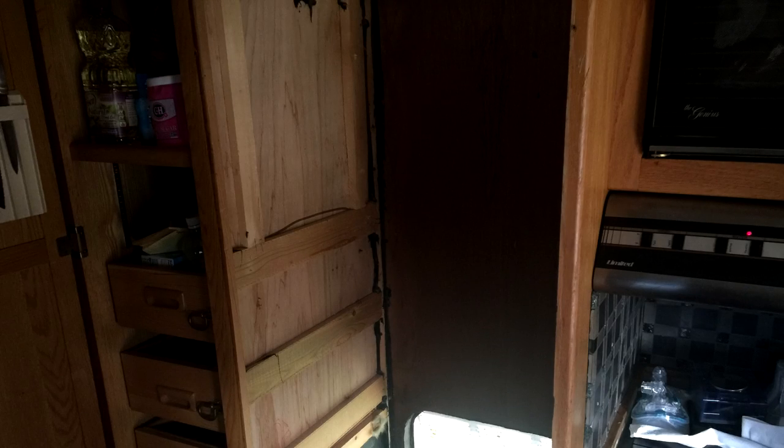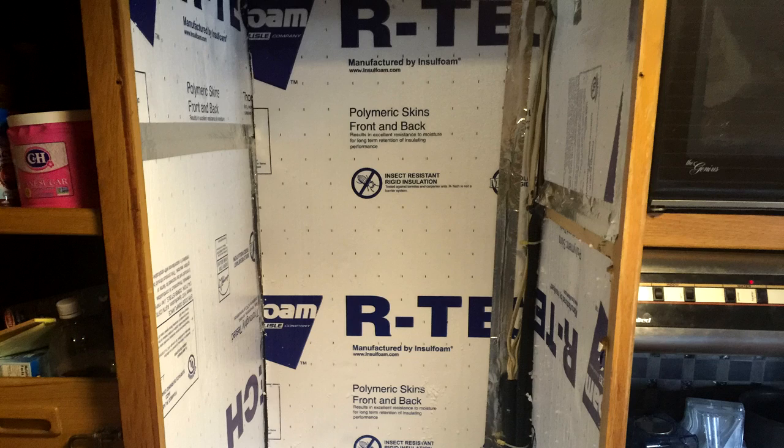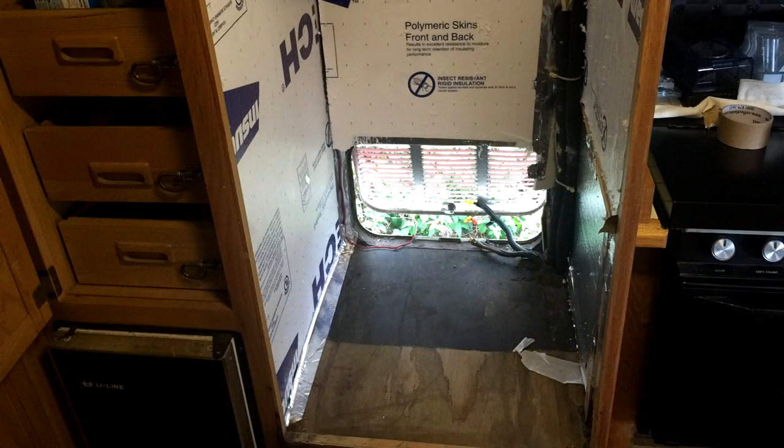Now that the refrigerator is out, it's time to do some cleaning in the area. The yellow fiberglass insulation that was adhered to the back wall only was hardly enough for my taste. Next we measured the three walls and cut the half-inch white foam insulation. Using contractor's glue we attached them to the walls and then taped up the seams with ReflectX 2H tape.